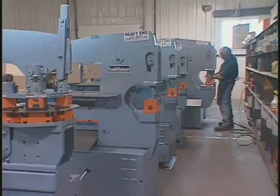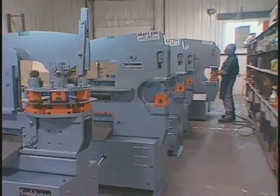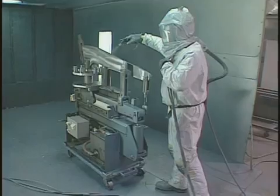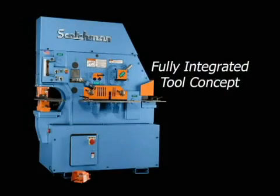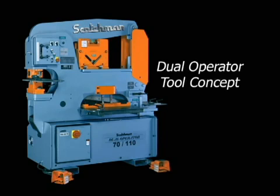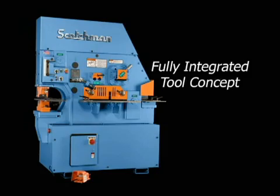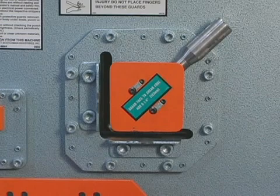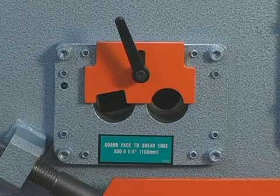Scotchman Industries manufactures iron workers from 40 to 150 ton capacity. We offer three different concepts of iron workers: the fully integrated tool concept, the component tool concept, and the dual operator concept. With a fully integrated style, the functions of punching, shearing, notching, angle shearing, and on some models round and square rod shearing are built into the machine permanently.